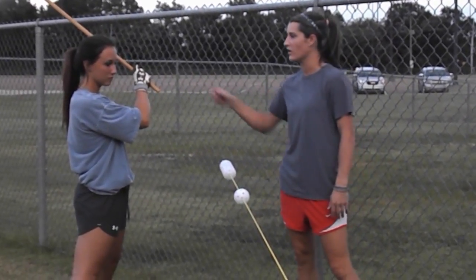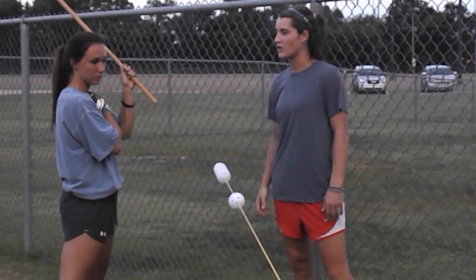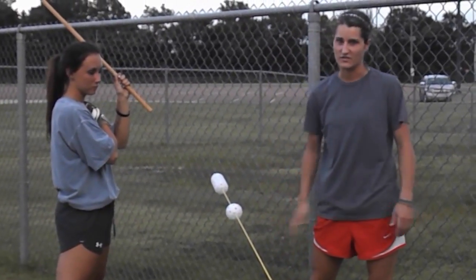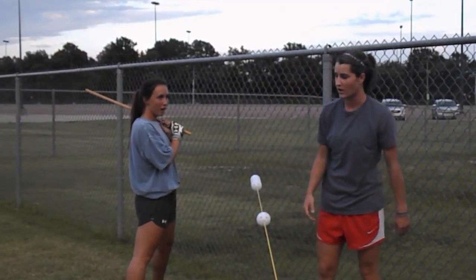This keeps her shoulder in as well. When she swaps to her back hand, the front hand is across in front and it's not hanging down. The next drill we want to show you is that you can do front hand and back hand for a slapper as well.